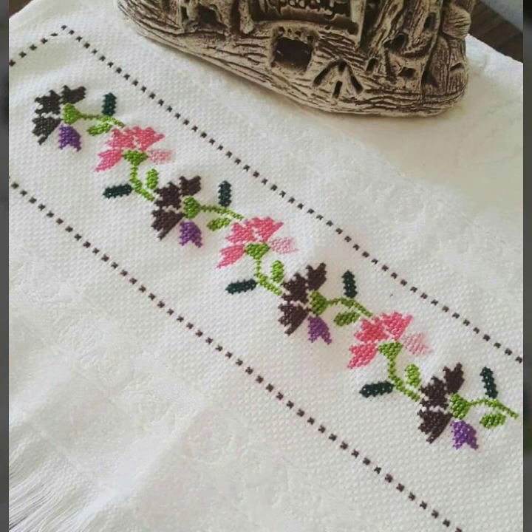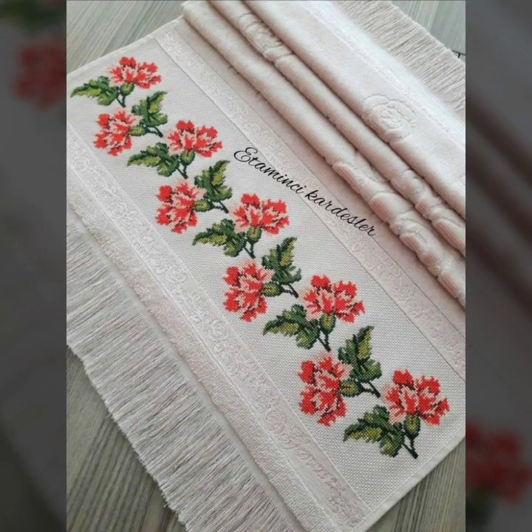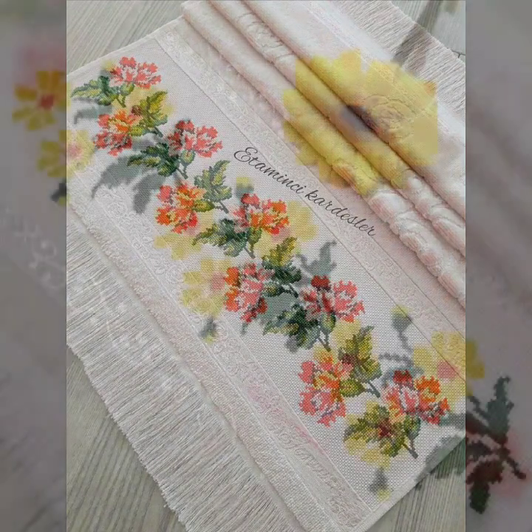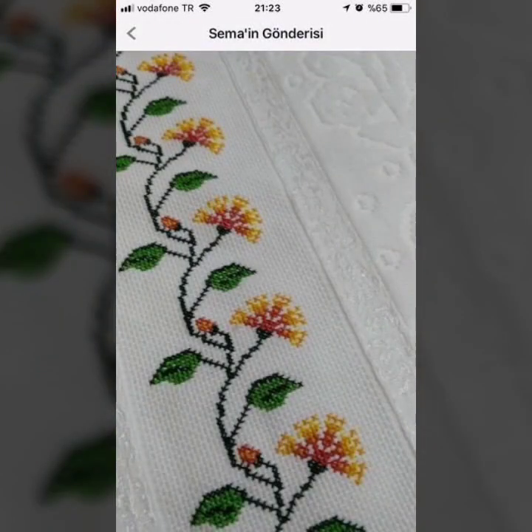Please try it. You can see the last video so that you can see the design and ideas easily. This is the new cross-stitch border design ideas. Please like this video.